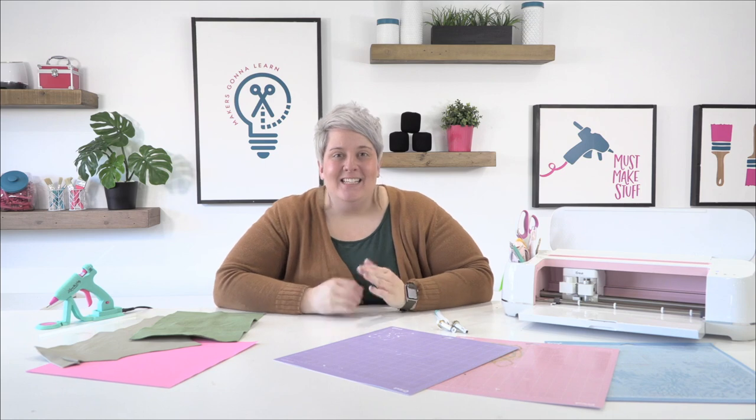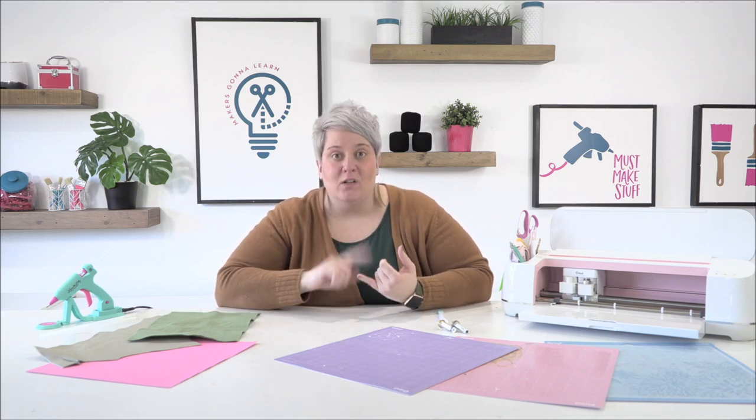Hi guys, welcome back to Makers Gonna Learn YouTube channel! Today I'm going to talk about the ultimate tips, guides, and tricks to rolled flowers. We are going to roll a cardstock flower, a felt flower, and a leather flower. I'll give you some fun tips and tricks and show you the difference in the mats and tools you need to use to cut each material.